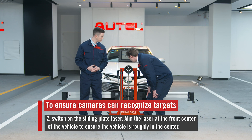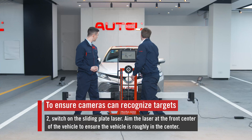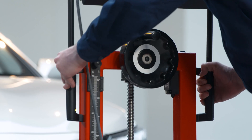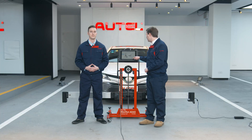Next, I'm going to turn on the laser from the sliding plate and make sure that it's roughly in the center of the car, like so. There we go. We're going to click on Next Page.